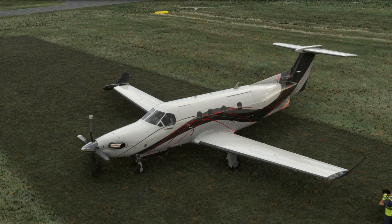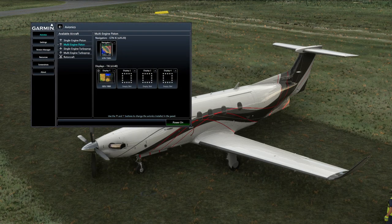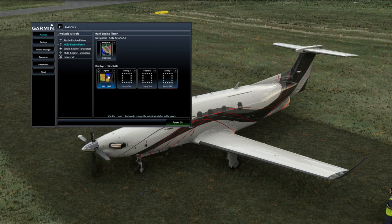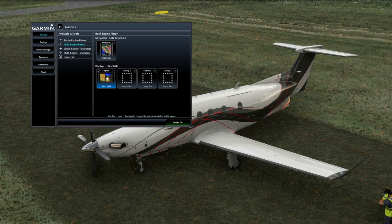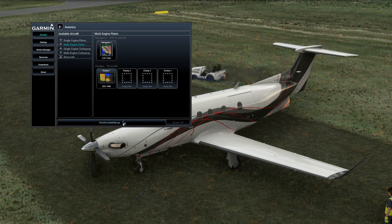Before we go any further, let's have a quick look at the configuration window. When you download it for the first time, you'll see a whole bunch of different things. You'll also have another window for installing. Once you've unlocked the Garmin, these displays here are for if you want pop-out screens on your secondary monitors. If we just power the avionics up - there you go, it's like a pop-out screen.